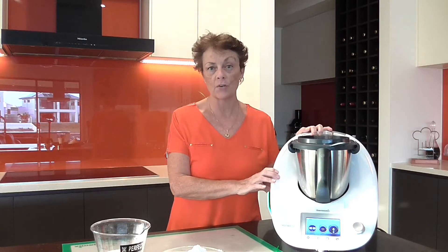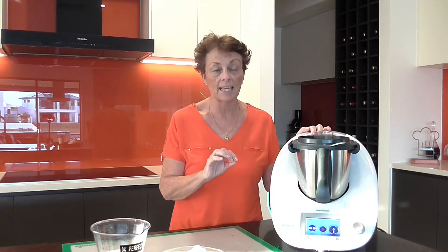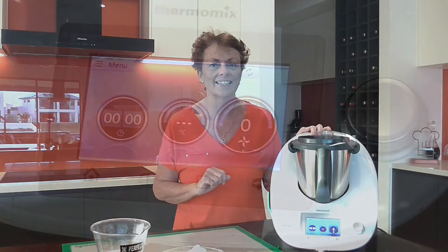Hi Thermy friends, it's Colette from Caloundra on the Sunshine Coast. I have been craving carbs all day today so there's only one thing for it — let's knock up a batch of cheese and chive scones in my Thermomix. They are super quick and easy to make and my goodness they taste delicious. Let's get started.